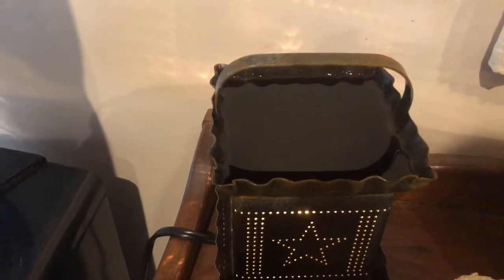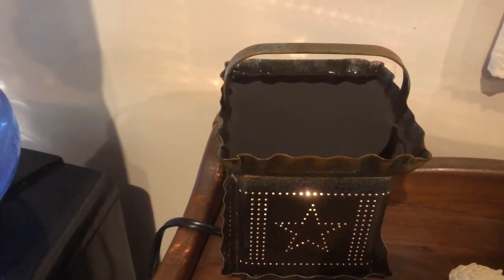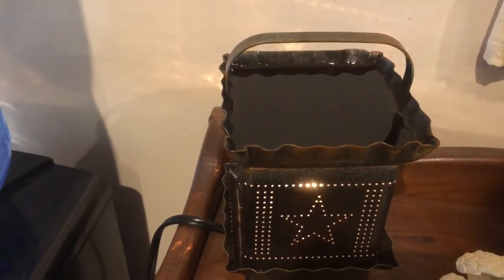I use a lot in our house a candle warmer with a scented wax melt. In the past, I have just had to dump this melted wax down into the garbage. I have come up with an idea and let me show you it.